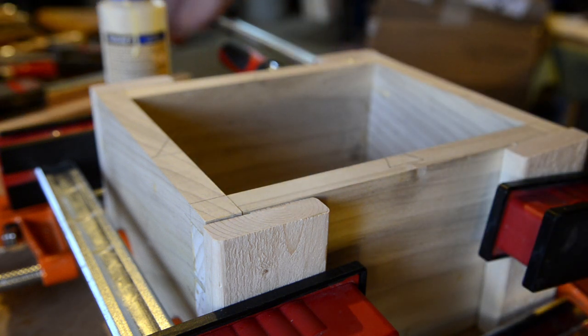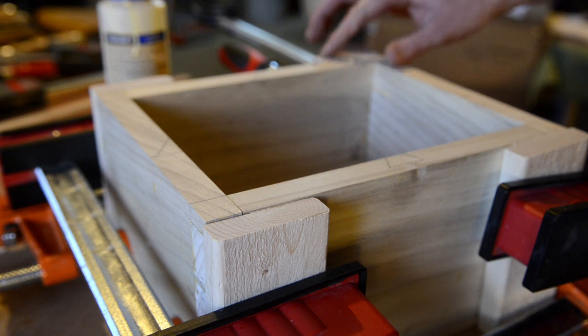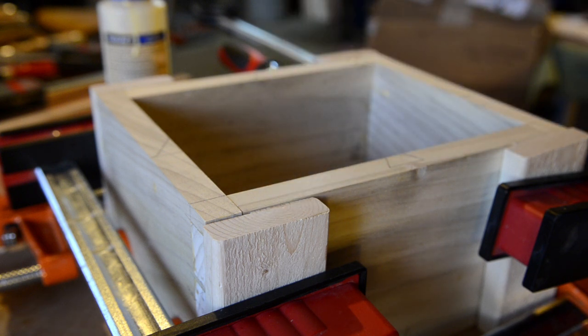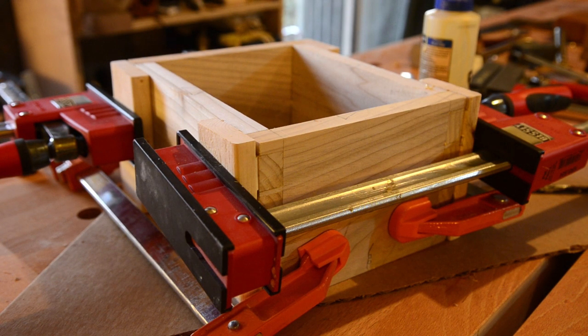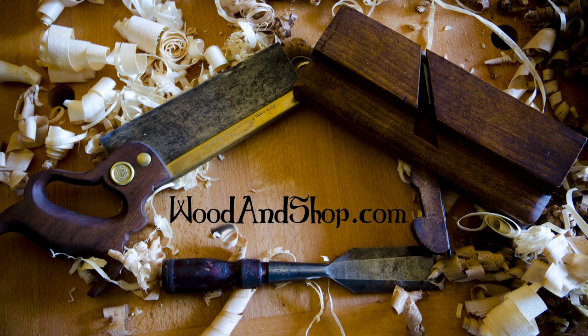I'm sure there are some other ways to get it better, but being by myself here and trying to glue this myself, it's important just to get it clamped. And that's the basics of how you glue up your dovetail box.